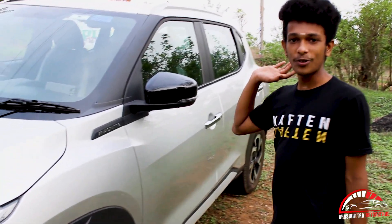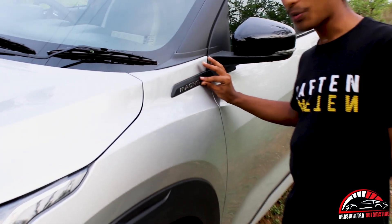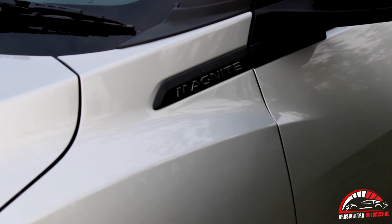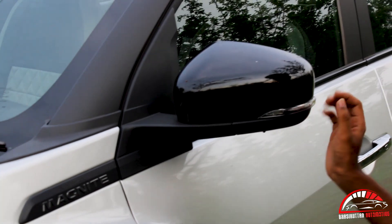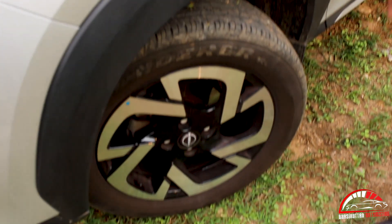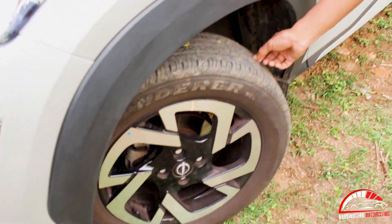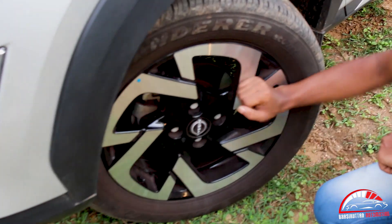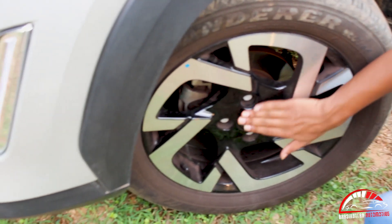This is the Nissan Magnite side view. It has a nice body, a black side mirror with an indicator. Now we're going to look at the wheel — it's 21-inch. There are all kinds of tires; there could be a base or full option. You get alloy wheels with diamond-cut parts and a badge.